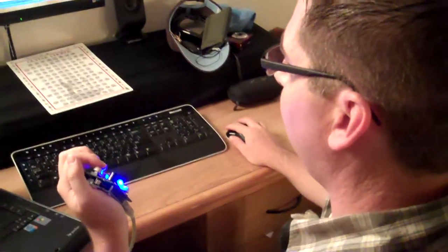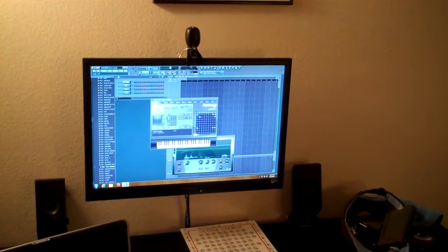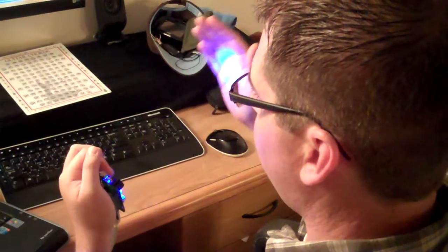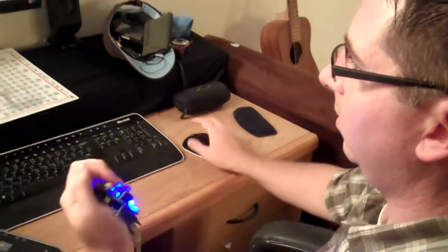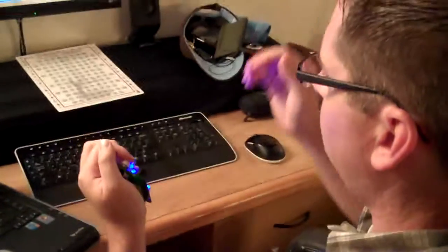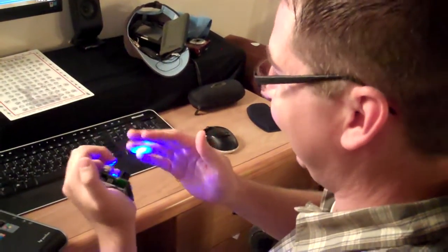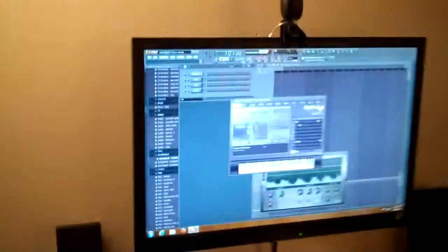I'm going to change the patch again. All right, now. I'm going to change the patch. And stop. All right, let's get to it.